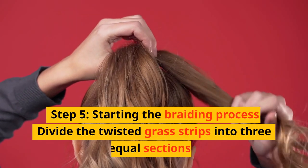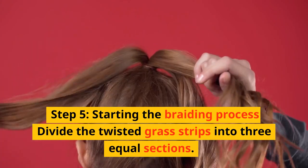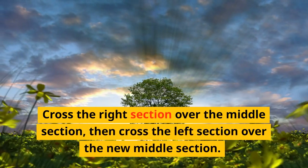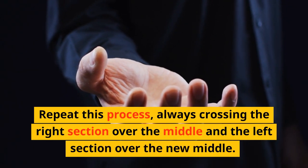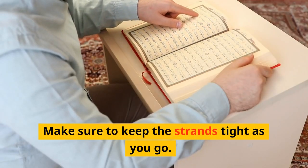Step 5: Starting the braiding process. Divide the twisted grass strips into three equal sections. Hold one section in each hand and let the third section hang in the middle. Cross the right section over the middle section, then cross the left section over the new middle section. Repeat this process, always crossing the right over the middle and the left over the new middle. Keep the strands tight as you go.